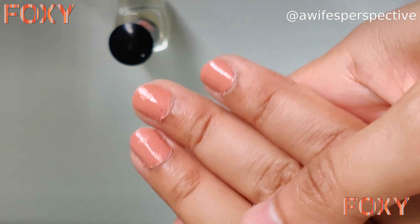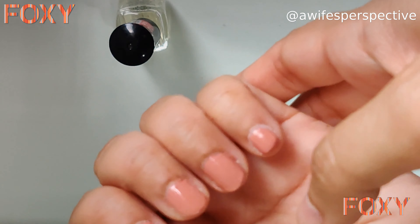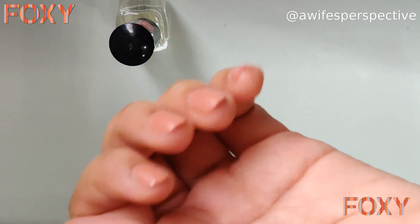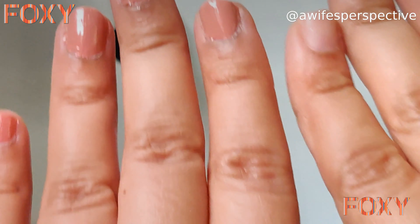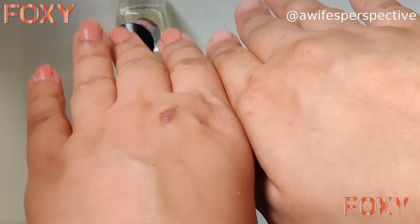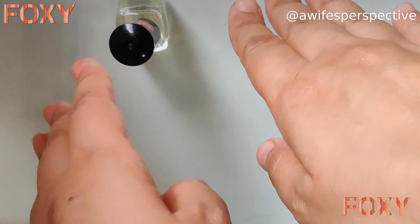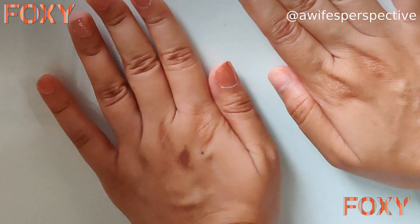This is my final look of my home-manicured hand. I hope you like it and will also buy the products. See the difference between a manicured and a non-manicured hand — there's a lot of difference! Thanks to Foxy for those amazing products.